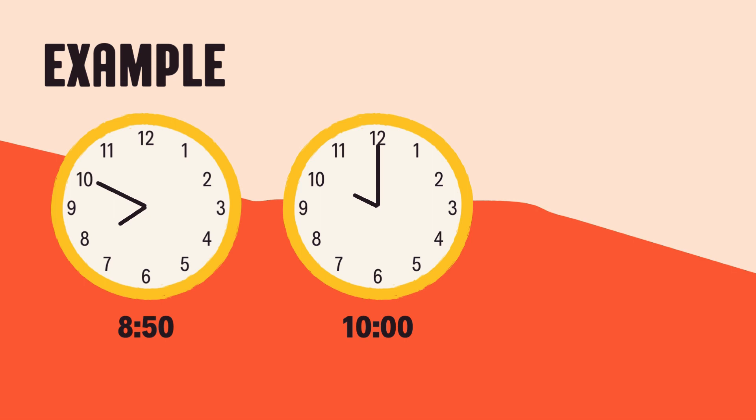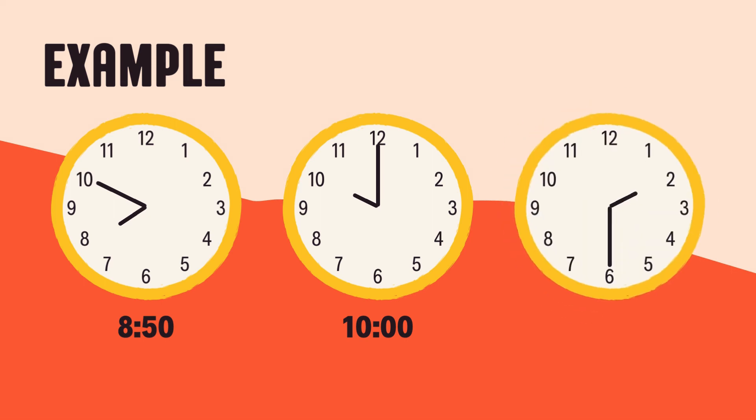Let's look at another time. It's 2:30. First, check the hour hand, the short one. It's halfway between the 2 and the 3. That's because we're halfway through the 2 o'clock hour. Now, look at the minute hand, the long one. It's pointing right at the 6.